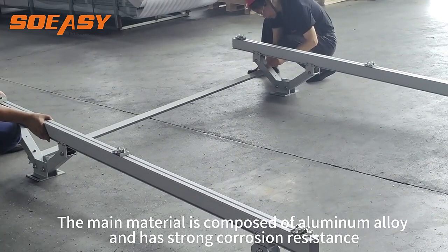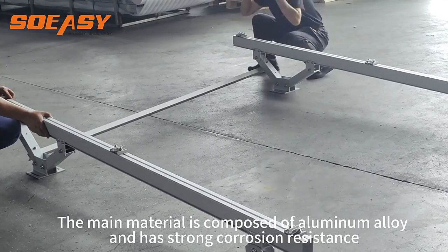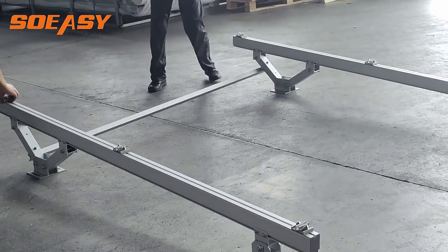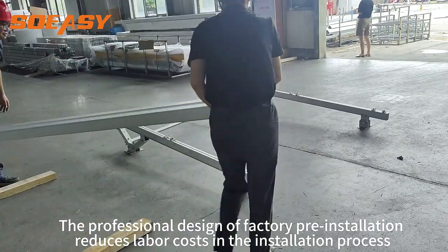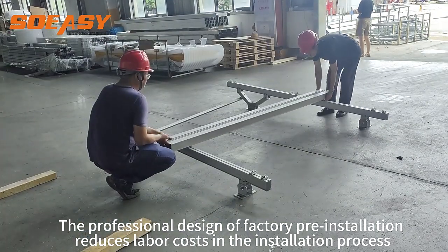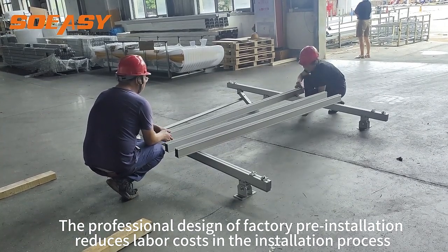The main material is composed of aluminum alloy and has strong corrosion resistance. The professional design of factory pre-installation reduces labor costs in the installation process.